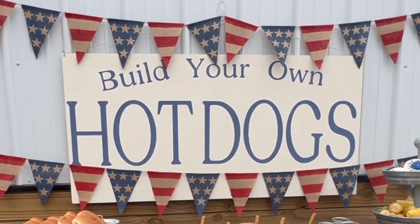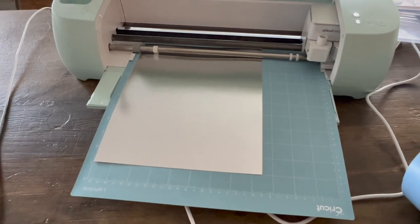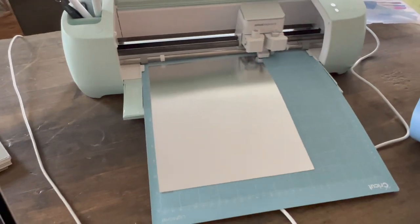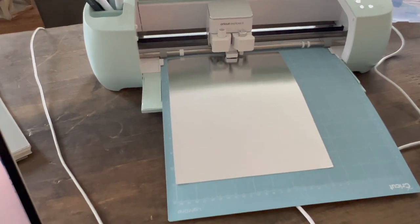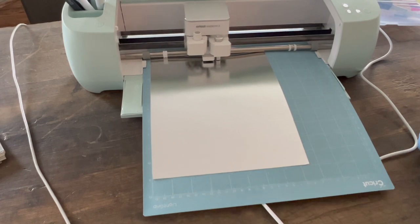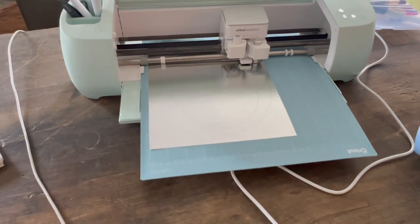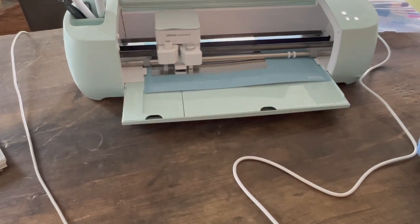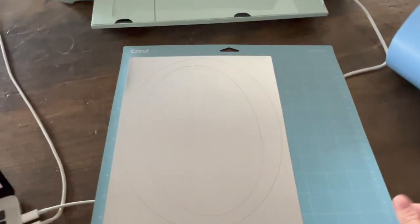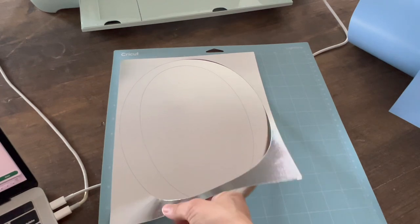The next DIY I'm going to show you is this sign. I've been working on making some custom signs this summer and this 'Build Your Own Hot Dogs' sign was the first large-scale sign that I made. I used my Cricut to make custom stencils — this video is not sponsored, it just so happens that I use the Cricut a lot for these projects. The Cricut stencil paper did not work for me, so I ended up using foil cardstock paper with one letter per sheet. It's thicker and held up really well, and I didn't feel as bad about throwing it away.